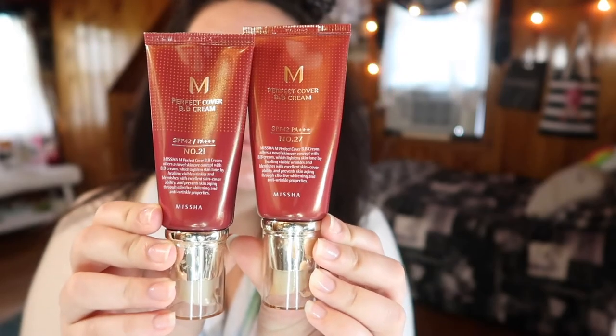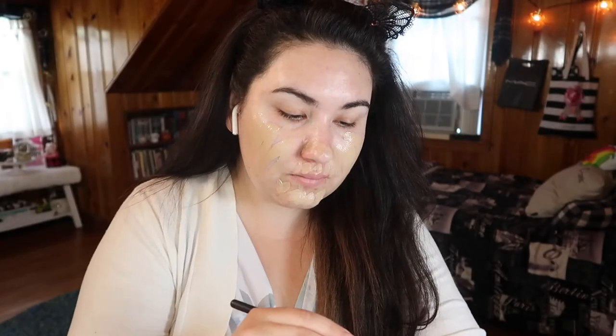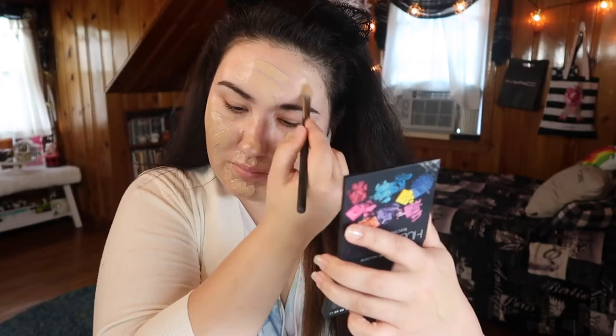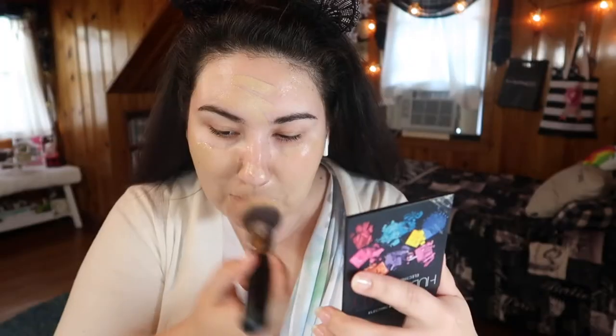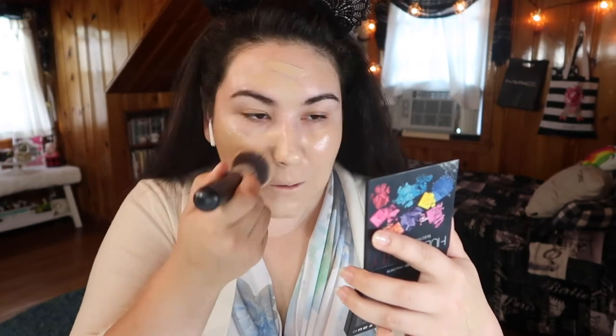For my foundation, I'm taking two shades of the Missha Perfect Cover BB Cream, shades 21 and 27. Shade 27 has my perfect undertone — it's nice and golden, but it's way too dark for me. Shade 21 is light enough for me, but it's way too cool toned. So mixing them together really helps me find my perfect match. Using a BB cream like this that's still medium coverage but light and dewy really just helps lend to the fresh face look I'm going for.